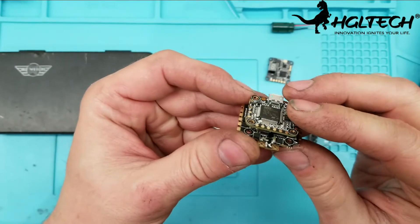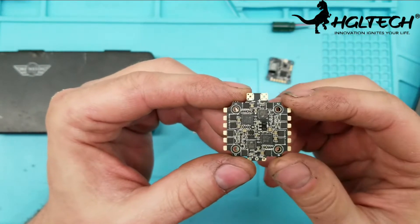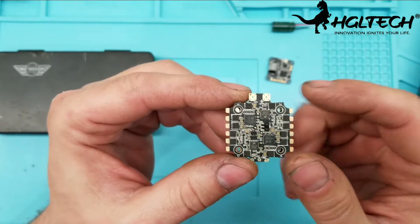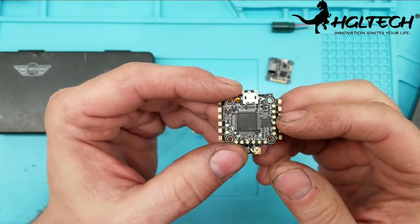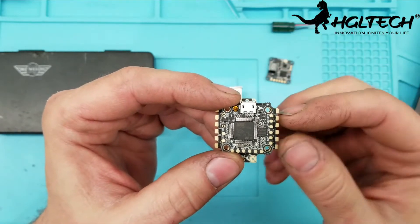The ESCs are also 3 to 5S capable, which is great because I'm planning to use the Hyperion HV batteries I have coming. The F4 flight controller has a 5 volt 3 amp BEC, which is amazing.